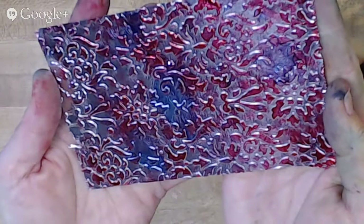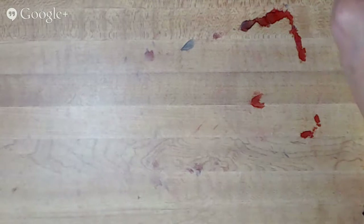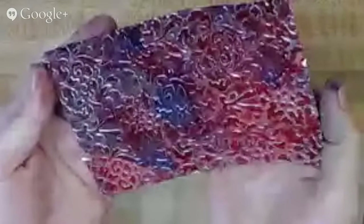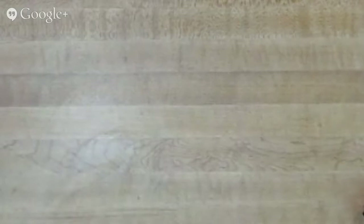A reminder: you should put your craft mat down before playing with alcohol inks, which I forgot to do. Have some alcohol handy to clean up spills — just pour some on the table and wipe it up quickly. Now I'm setting this colored foil aside to dry completely before I handle it further, so the color won't come off.